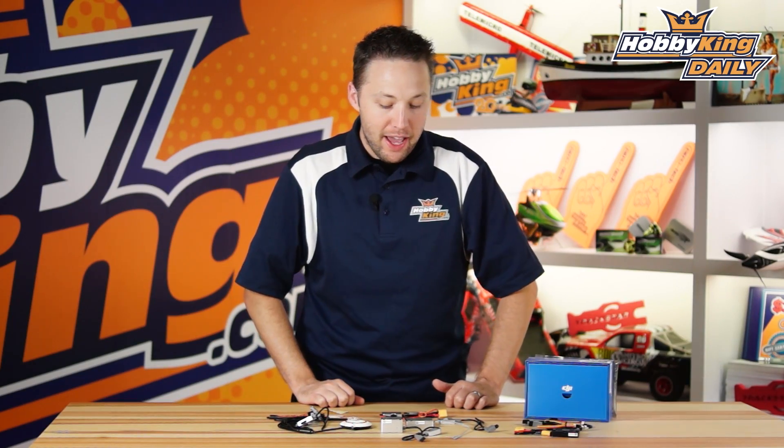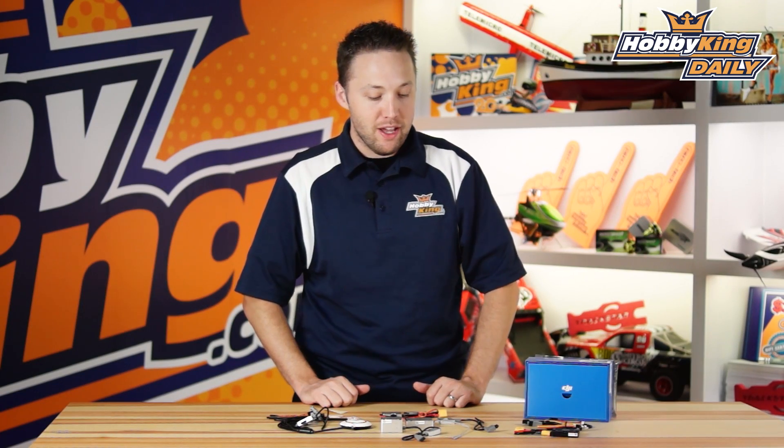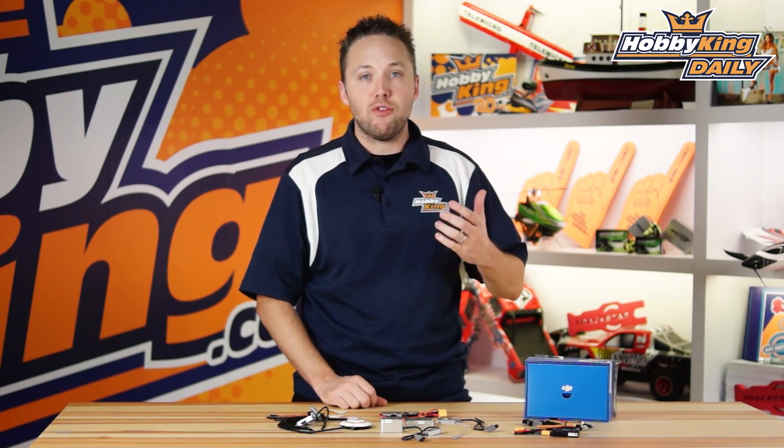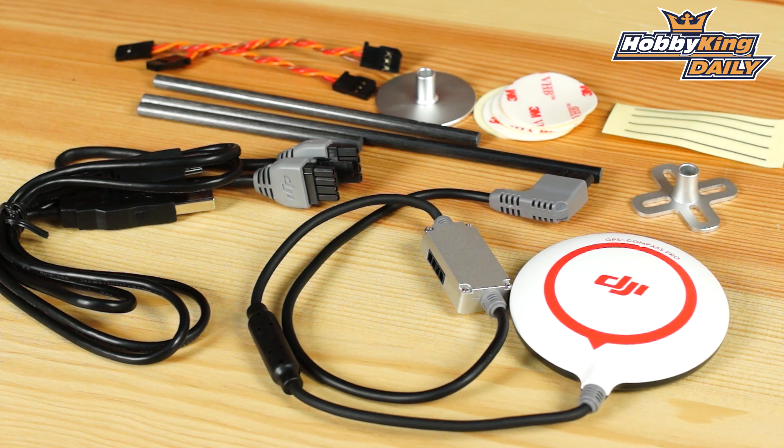Hey guys, Byron here from hobbyking.com. I have another DJI product to show you today. You may have seen this on the new items page already, but we just want to give you a quick peek at this here. This is DJI's flagship flight control system, the A2, which is a completely all-in-one flight control system for multi-rotor aircraft, and this is at a professional level.